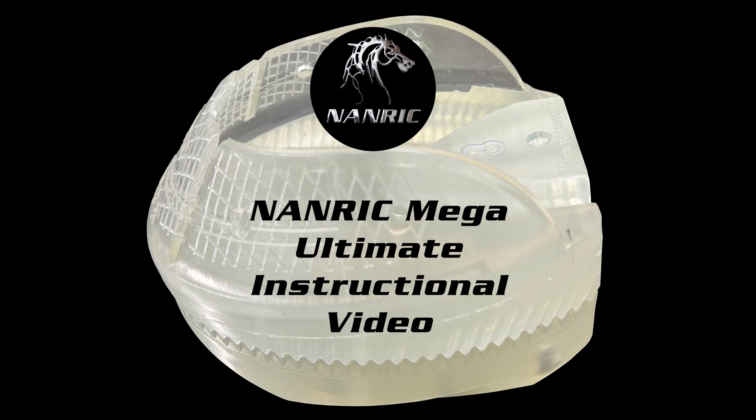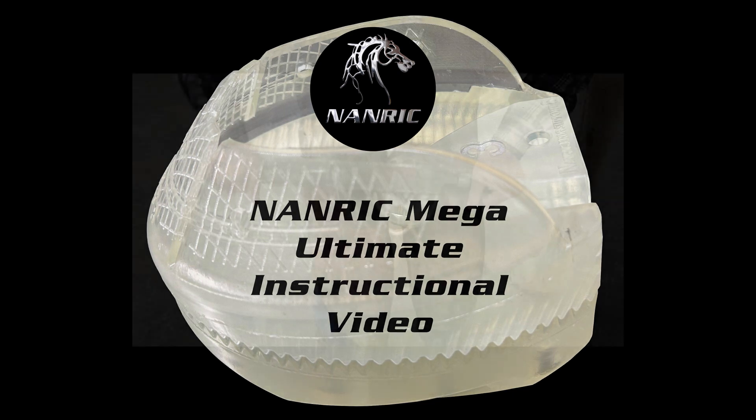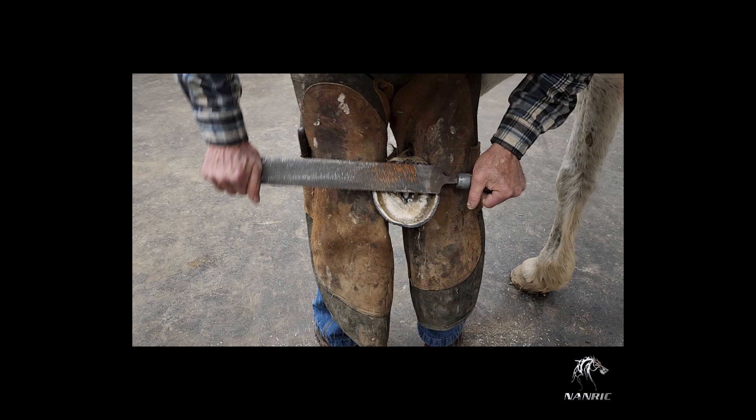The NANRIC MEGA ULTIMATE INSTRUCTIONAL VIDEO. A detailed view on how to fit and adhere the NANRIC MEGA ULTIMATE.